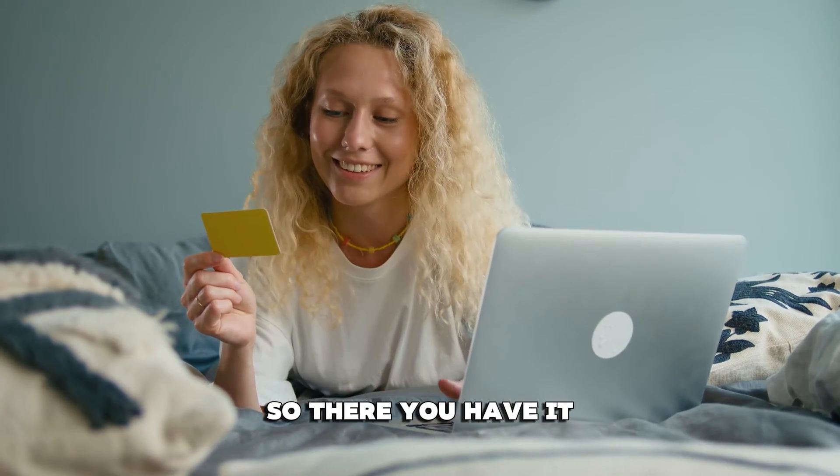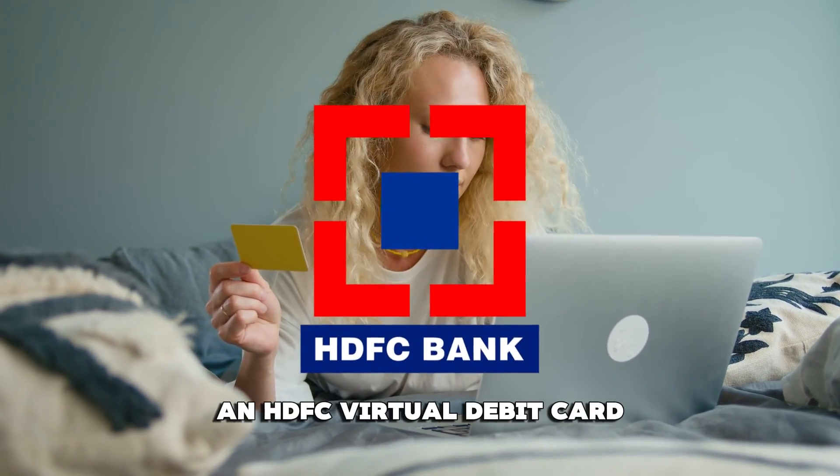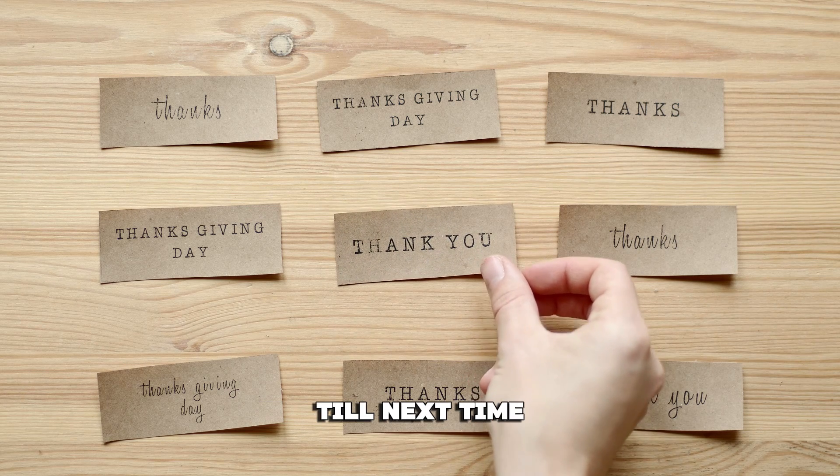So, there you have it. That's everything you need to know about generating an HDFC virtual debit card. Thanks for watching. Till next time.